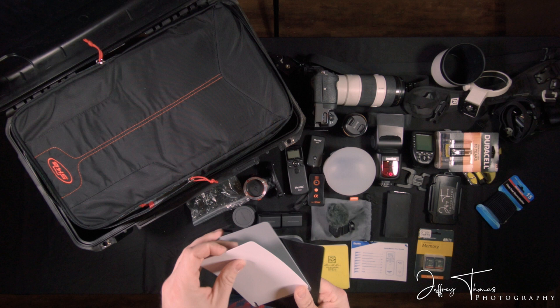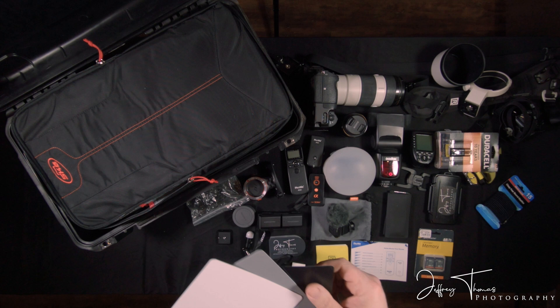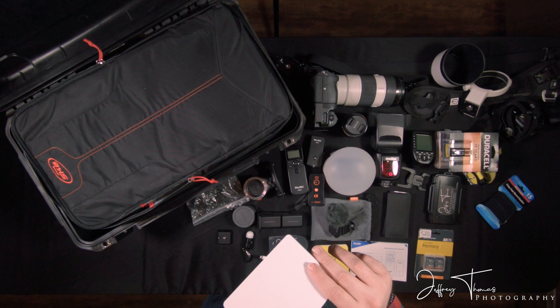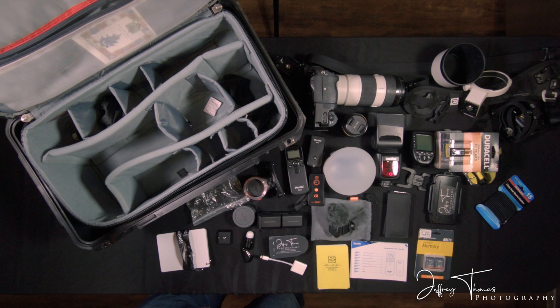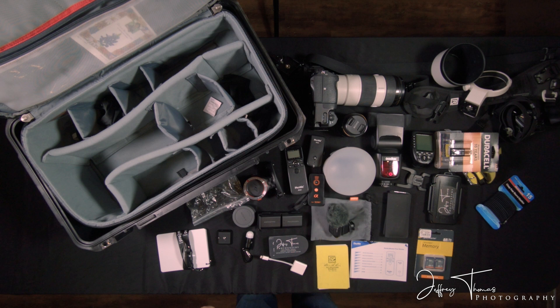The white balance card has three different cards to help you color match your photos in post-production. You use these cards to tell post-production software what black is, what white is, and what gray is. Really nice and great to have on you. When you start taking pictures with flash, you have the model hold this up, take a picture with it, and then you can put it away. As long as you don't adjust the lights anymore, you're going to get consistent color results every time. And that's it — this is everything right here, what I bring to every shoot I ever go on. Now we're going to do a time-lapse of packing it all back in, and I'll see you back here in a second.